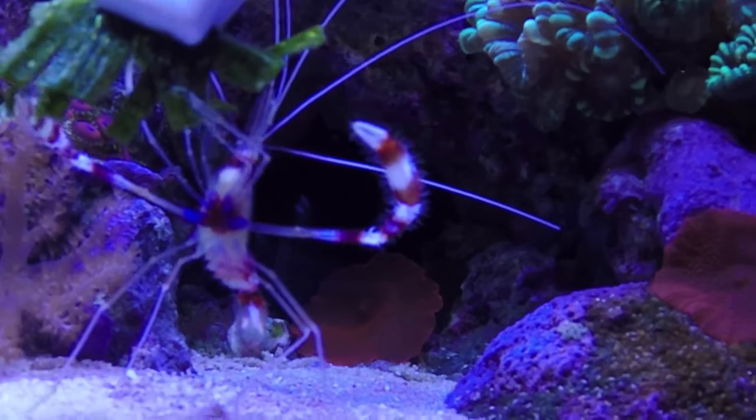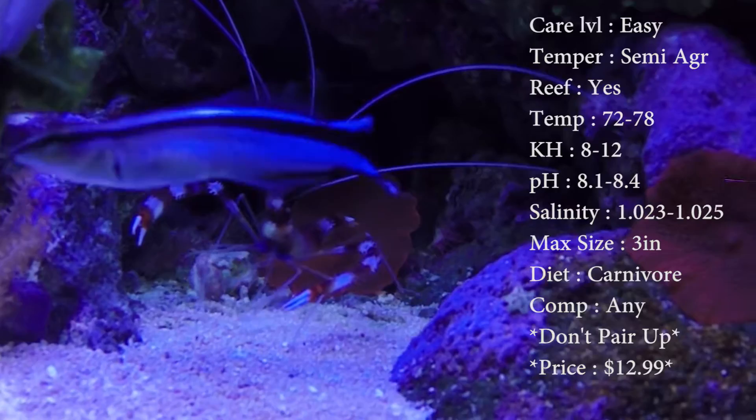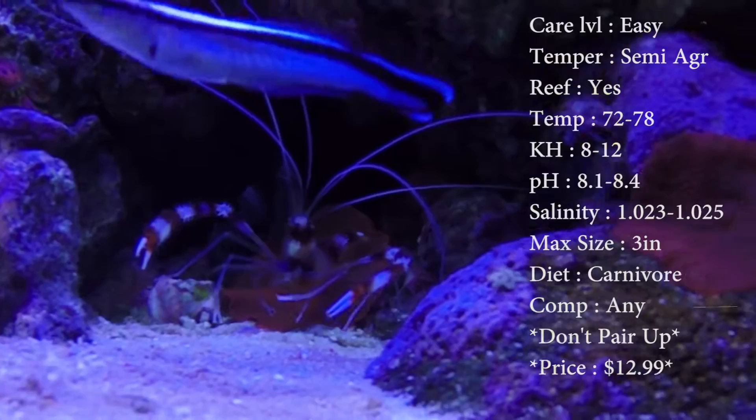Care level is easy. Temperament: semi-aggressive. They seem to get meaner as they get older. Just watch them as they get bigger, because they can get pretty aggressive towards fish.